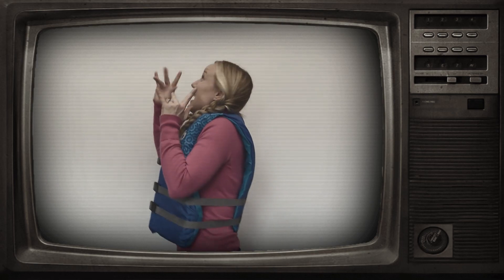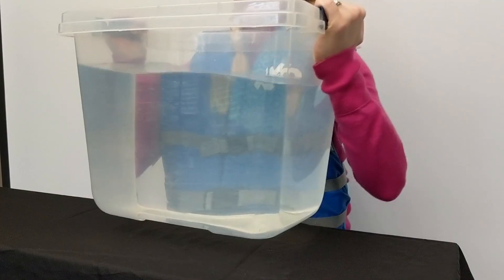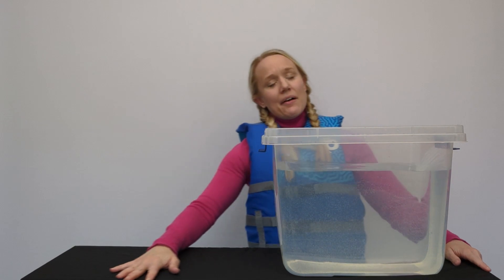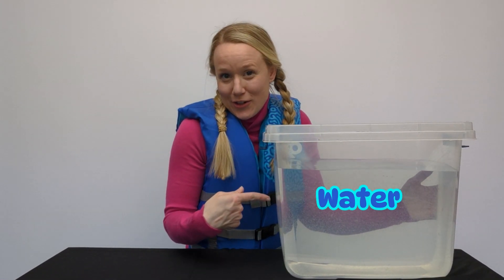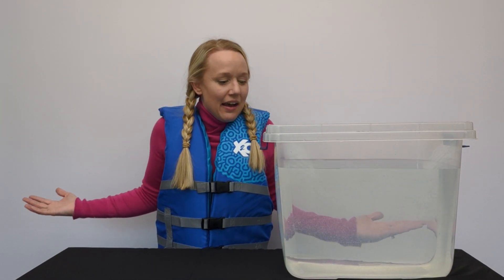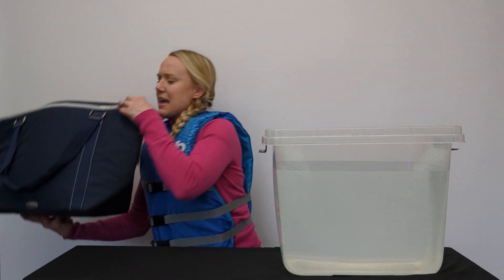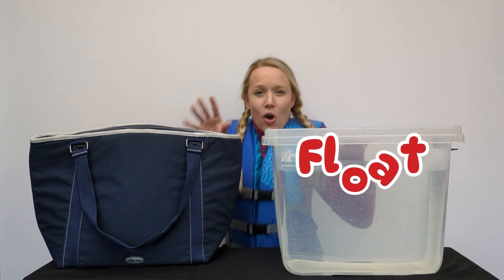It's experiment time! This is for our experiment today. We have water and we have a plastic bin! I almost forgot - we need all the items to test whether they float or sink. Let me go grab that. Okay, here is our bag full of stuff where we are going to test if something floats or if it sinks.